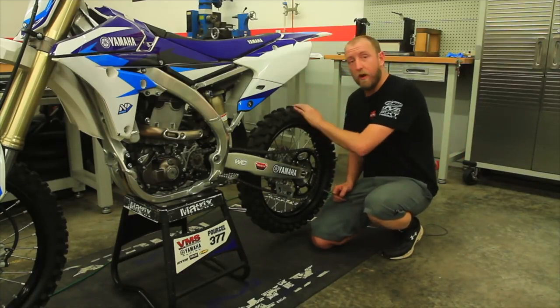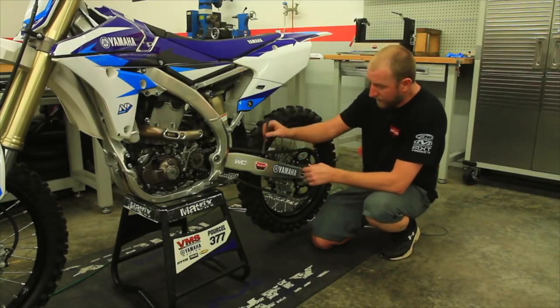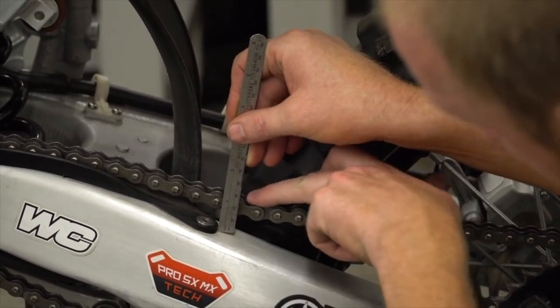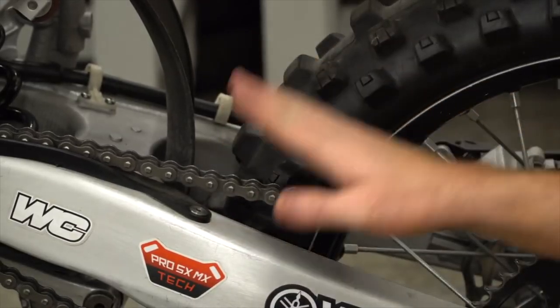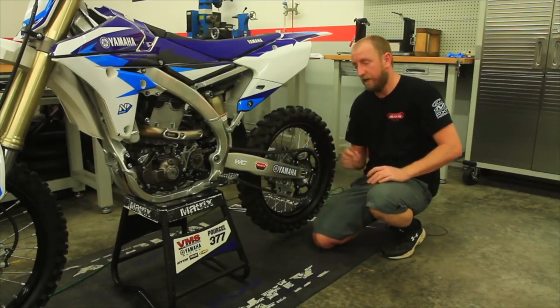Now we have the proper chain adjustment and we can take a measurement. I like to use a small steel rule. Go off of the chain slider, lightly push down, and you can get a measurement. In this case we have about 15 millimeters. You can always refer to that measurement to maintain proper chain tension.